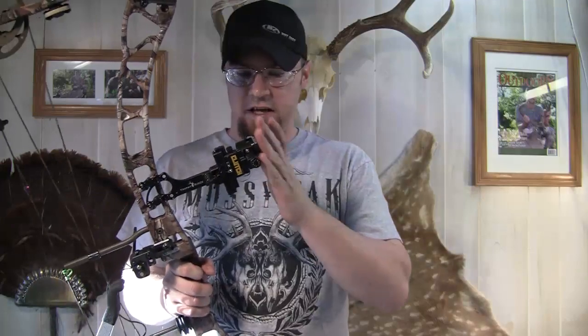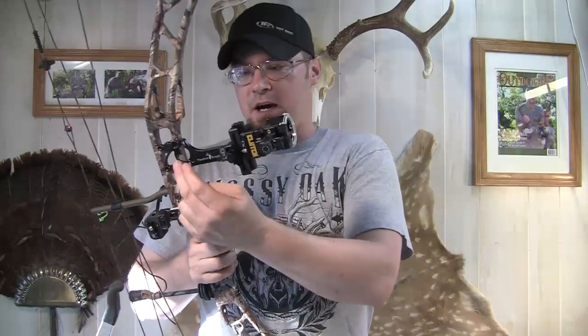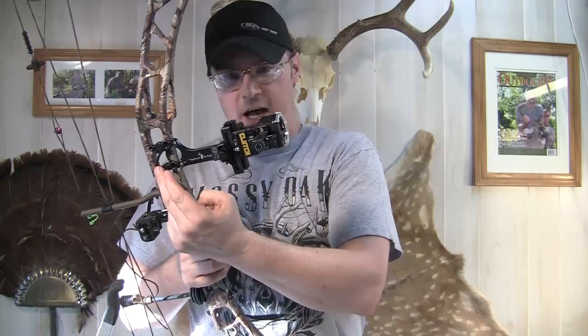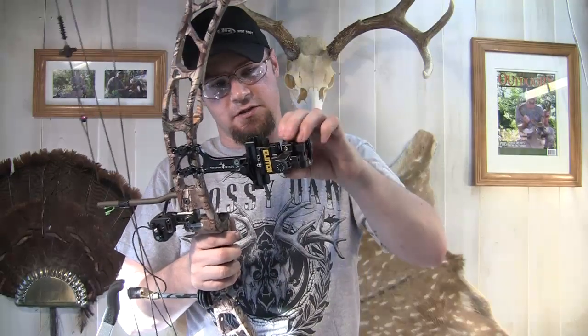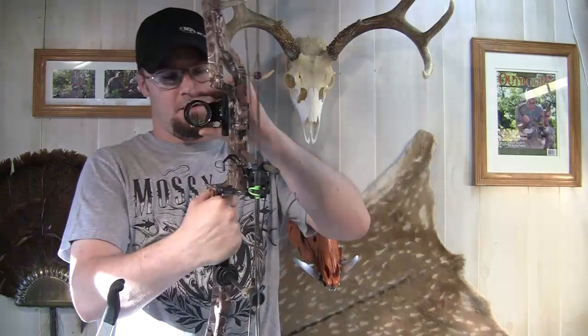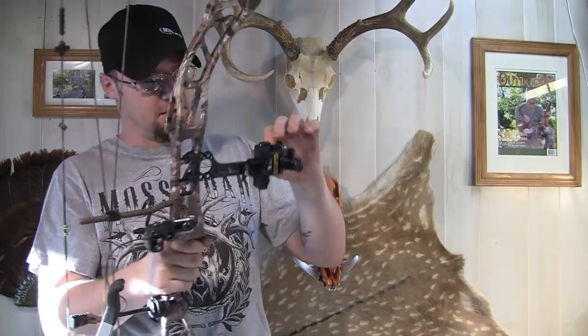It's got second axis adjustment on it — you can set your second axis. It's also got third axis adjustment on it, so you can get this thing really level and set perfect. It's got multiple mounting holes and quiver mounting holes. It also takes a lens — you can unscrew this part right here and put a lens in it.